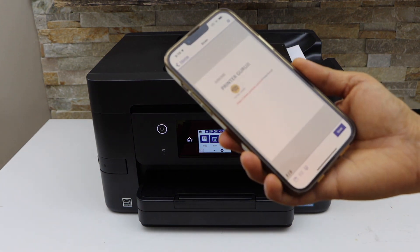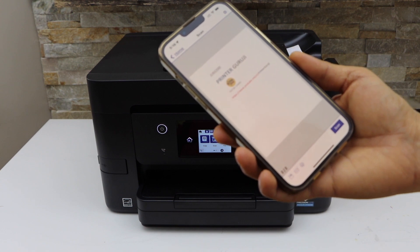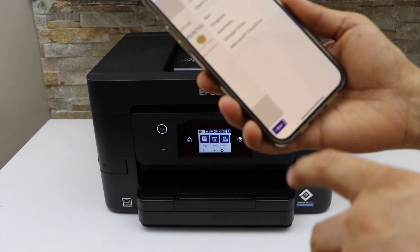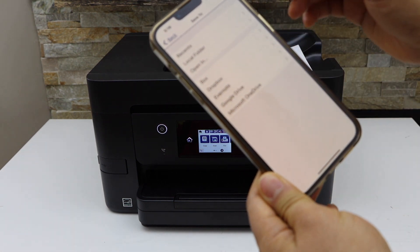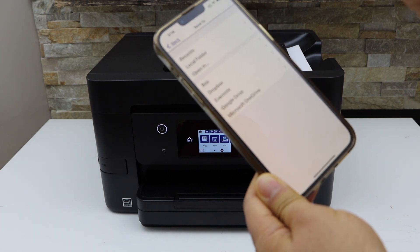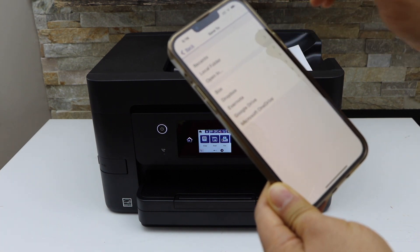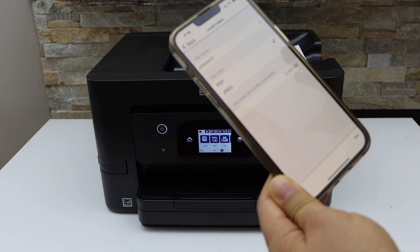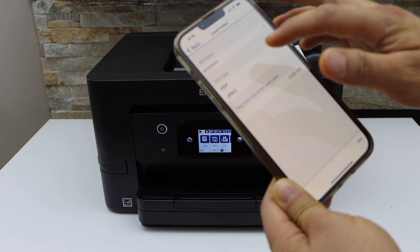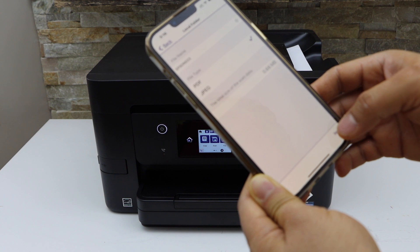The scan is done and both pages are transferred and visible. Now click the save icon to save the file. You can select the location — Dropbox, Google Drive, or a local folder. Once you select the location, you can choose to save as PDF or JPEG. I am going to save it as a PDF and click the save button.